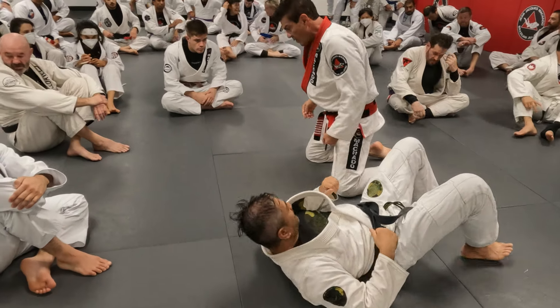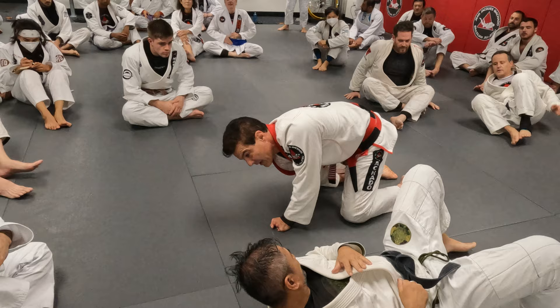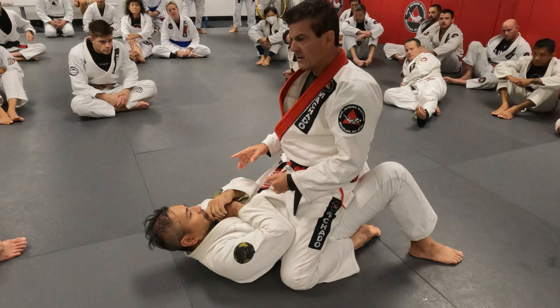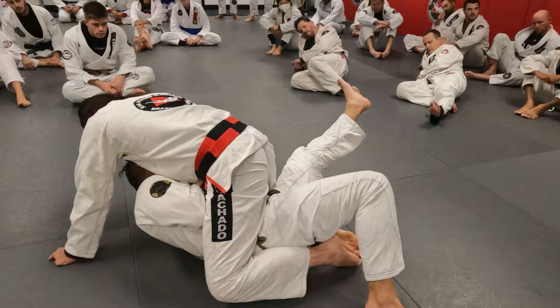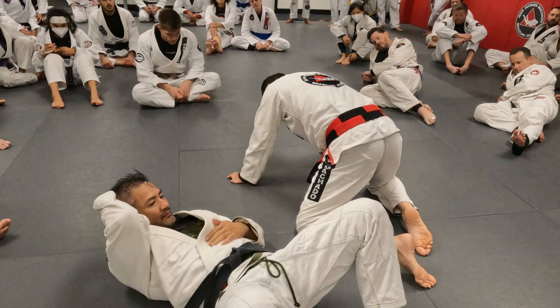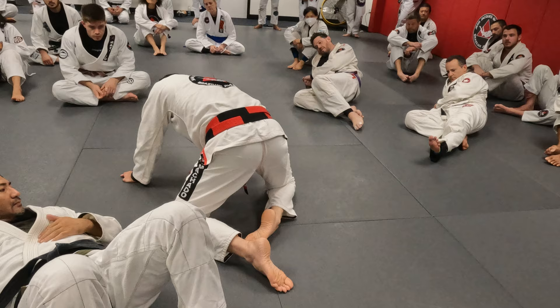My goal is to make sure his knee does not get inside my leg. Even though he's defending well, when I feel that the opponent chooses a side and turns to that side, I put my foot here. All I do is bring the leg to the side he turns and bring my foot to his butt. Now he has no room to move. The back leg — just make sure it's close to the hip.